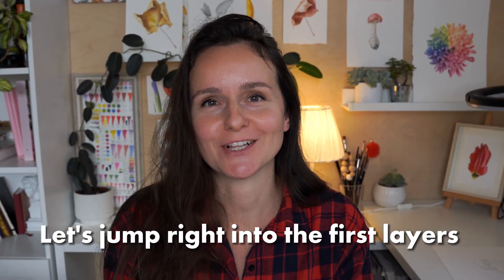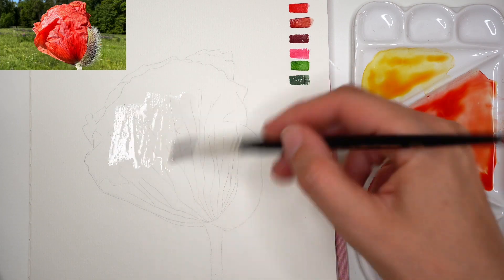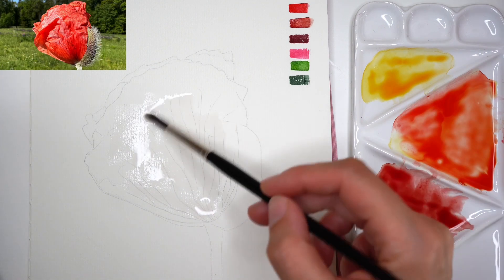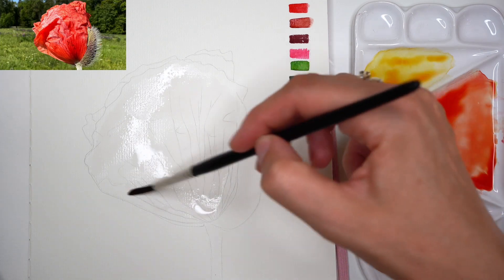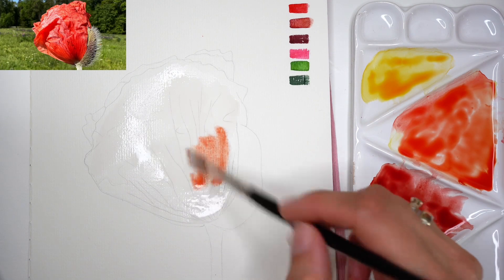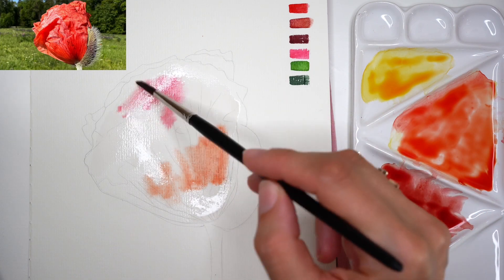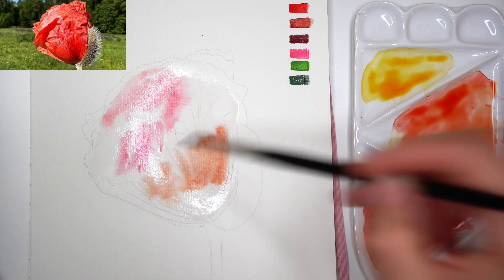Let's jump right into the first layers of realistic watercolor painting, starting with a poppy flower painting demonstration. With a round synthetic brush I apply a water layer to the petal I will be working on. This is a side view of the poppy flower, with one petal almost filling the whole composition. The water amount is just enough for watercolors to be moved — if I lift my paper, the water will not drip off the surface.